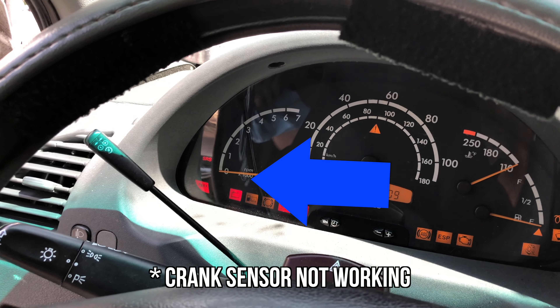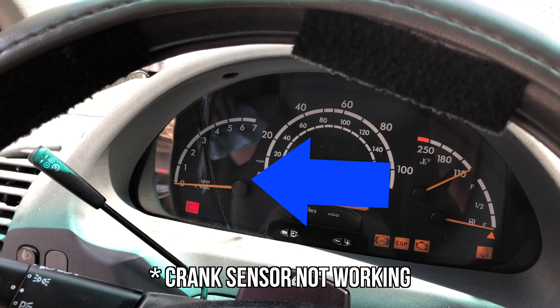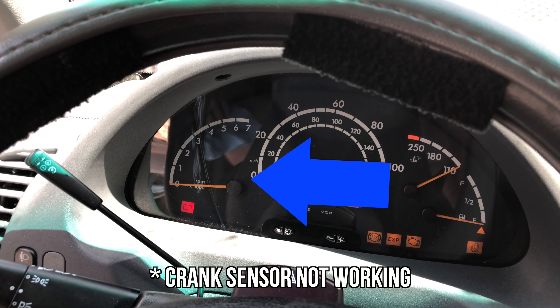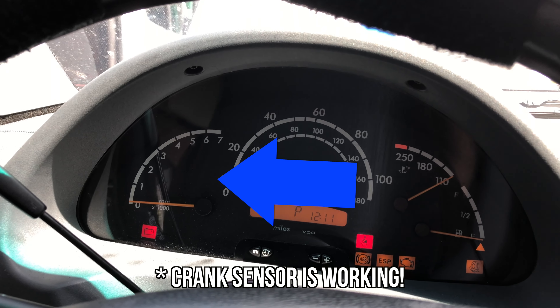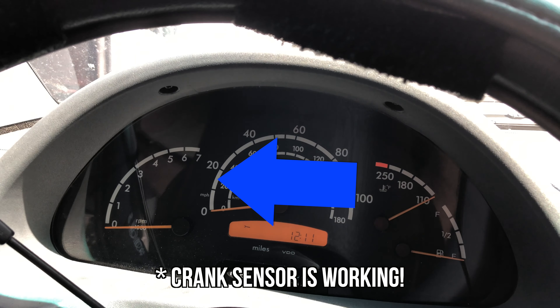Assuming it did more than click and it turns over - not quite as severe as the battery being dead, kind of slow cranking - and it doesn't start, we've got more to look at. Does the tachometer bounce? It does not. The tachometer comes up a little bit now; that tells us our crank sensor is working.